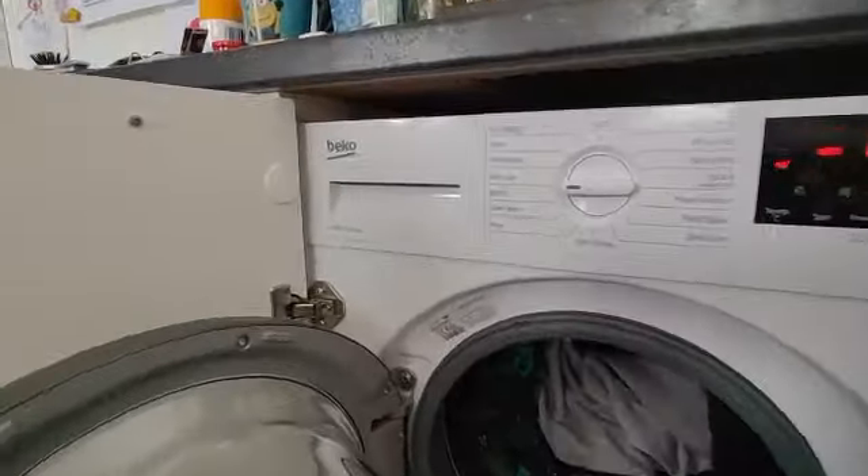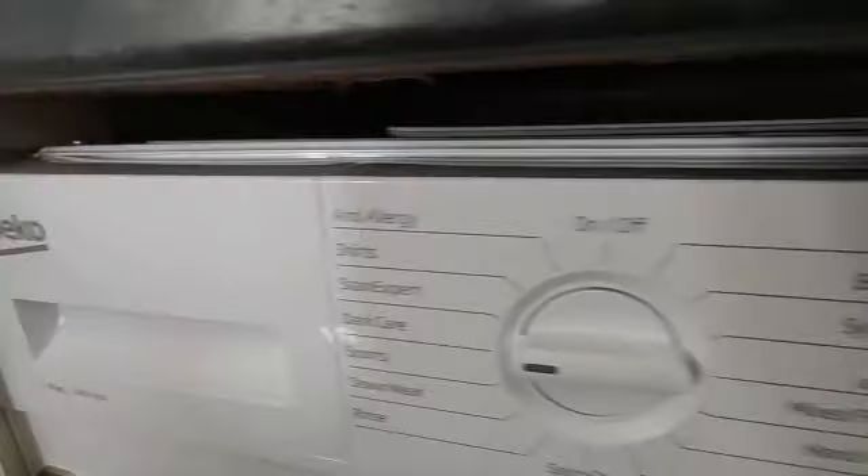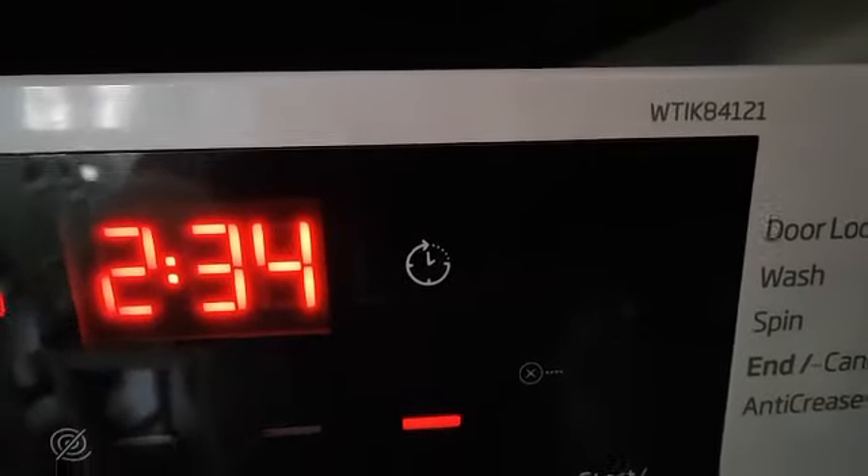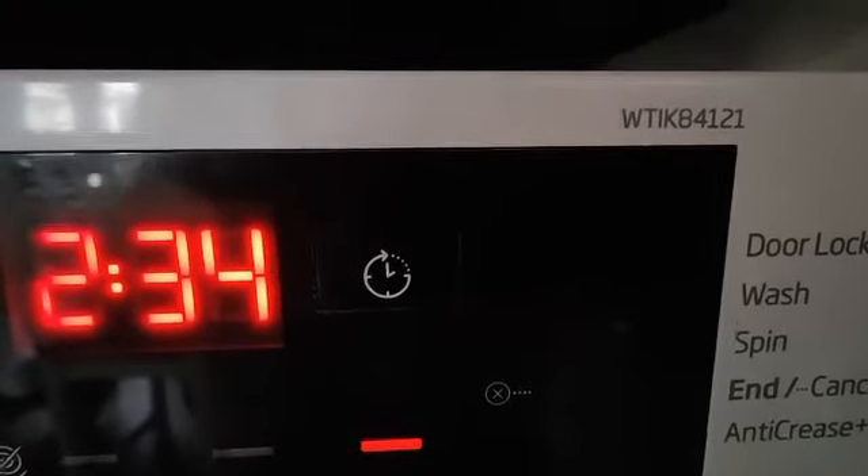Look at this — another Beko. Model number WTIK84121.